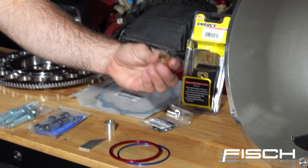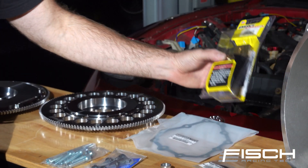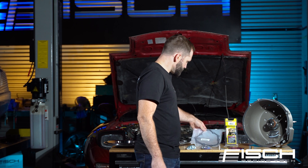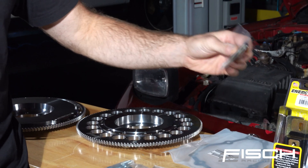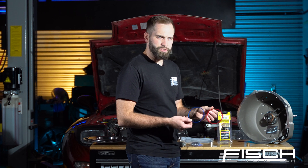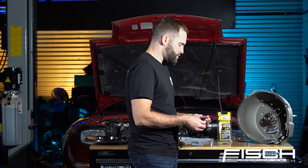The kit comes with a pilot bushing and an Energy Suspension transmission mount. We've got a Nissan OEM gasket that goes in between the bell housing and the transmission, and a Nissan OEM seal for the input shaft. It also comes with adapters — depending on the year of the CD009 transmission you may have, you will use either one of these or maybe none of these.